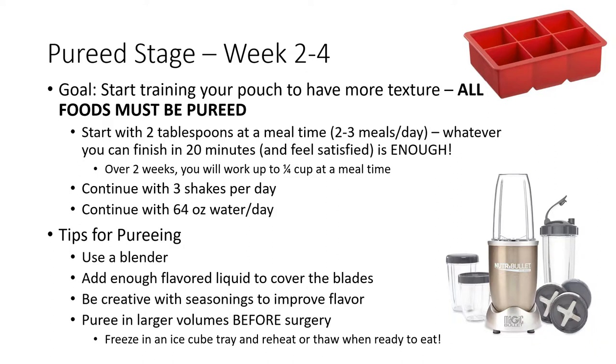Some tips for pureeing foods include using a blender, making sure you add enough flavored liquid to cover the blades and blend efficiently. All foods should be smooth like applesauce or baby food. Add seasonings, herbs, and spices to improve the flavor of your foods. Puree in larger volumes — this will also help the food to blend. Consider preparing foods before surgery so that you're ready to go. You can freeze the foods in an ice cube tray and then reheat or thaw a couple ice cubes at a time when you're ready to eat.